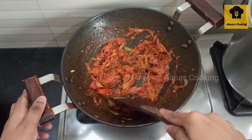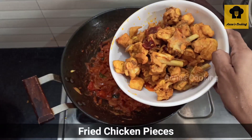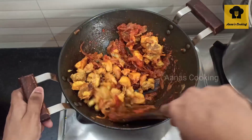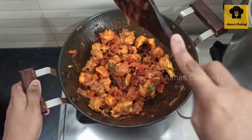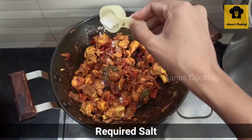Now we have to fry the chicken. Add the chicken and add the masala to the chicken. Mix it well and cook it well.